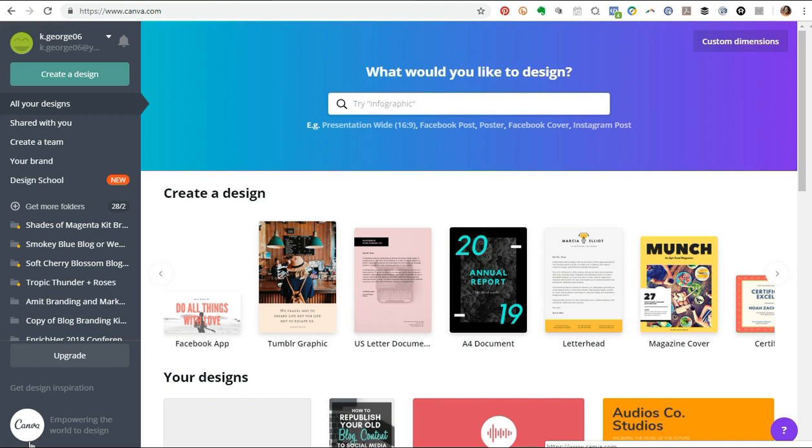I am speaking into the atmosphere and believing that one day I'm going to be a Canva ambassador. But seriously, this is a very, very powerful tool, and I just wanted to show you guys how to use Canva to create a letterhead that you can use in your stationery kit.